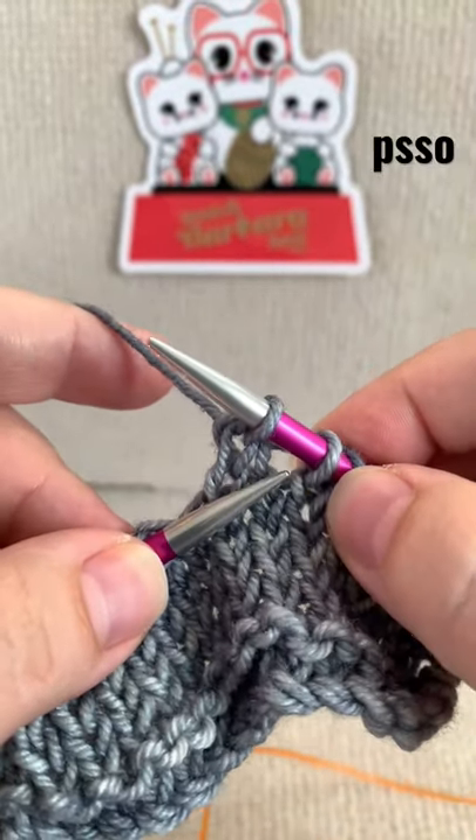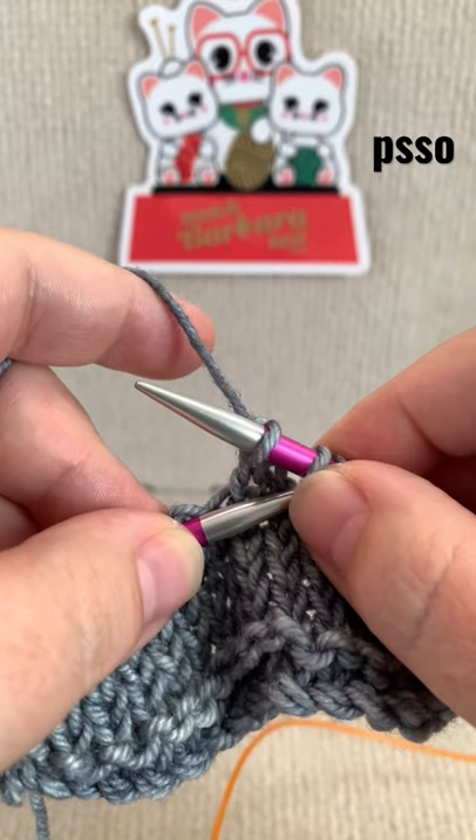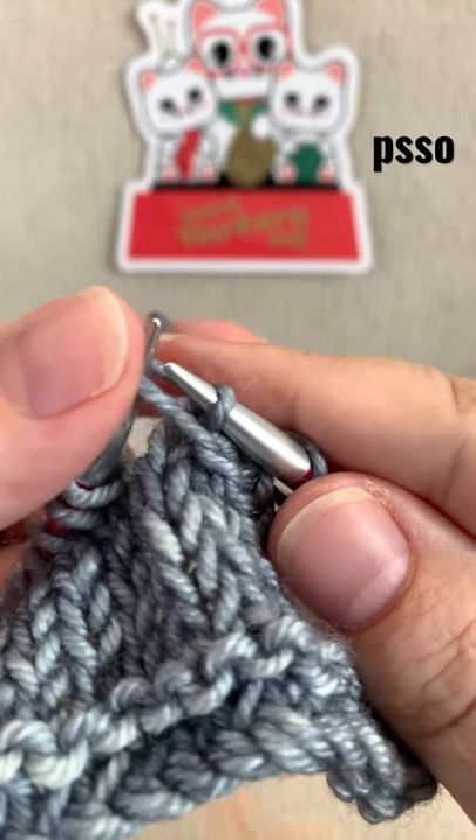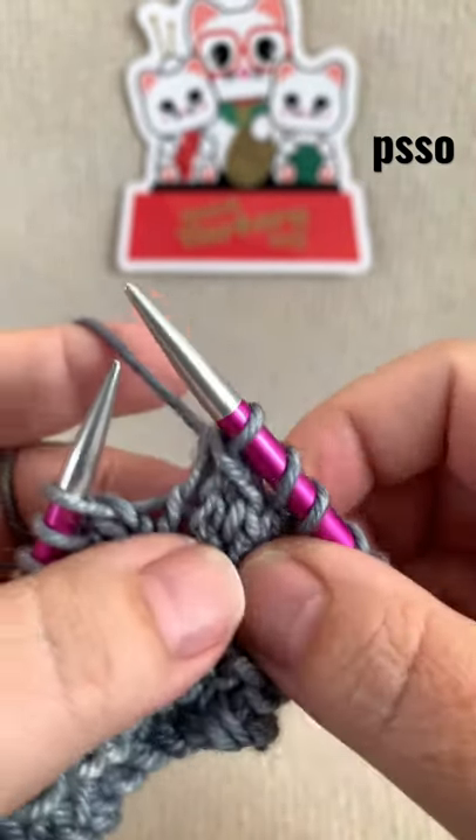Now take your left hand needle, insert it from left to right through the front leg of that slip stitch, pick that up and pass it up and over and off the end of your needle.